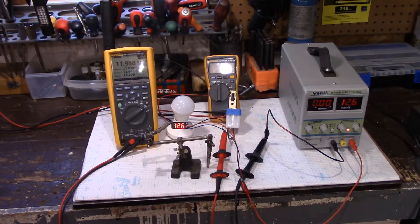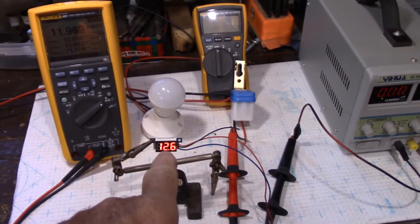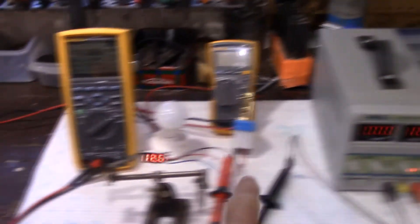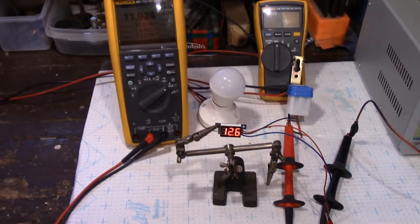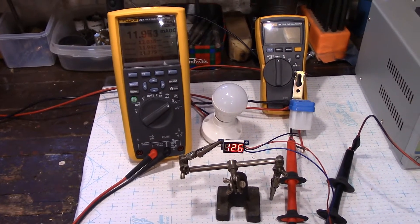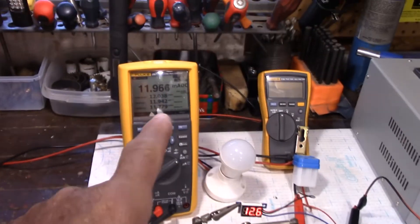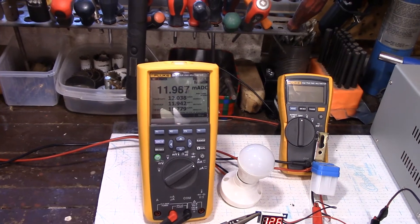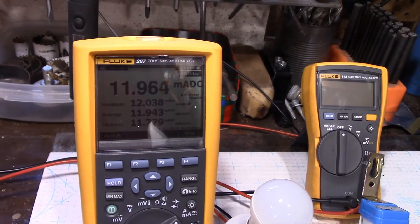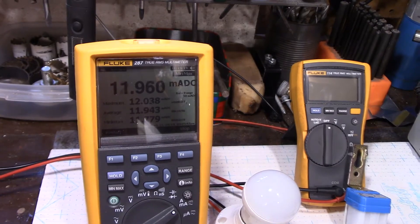Here we go — I've got all the components laid out, and the first one we're actually measuring is a small digital meter. You can see here 12.6 volts. I want to be able to monitor the voltage in this system over time to verify that I'm not discharging my battery. The reading comes down to about 11.96, so we're going to call this 12 milliamps DC.